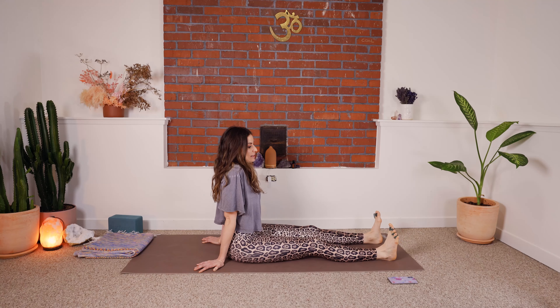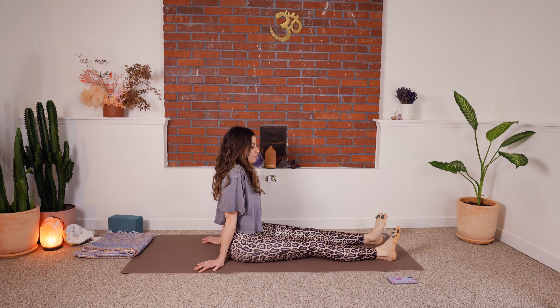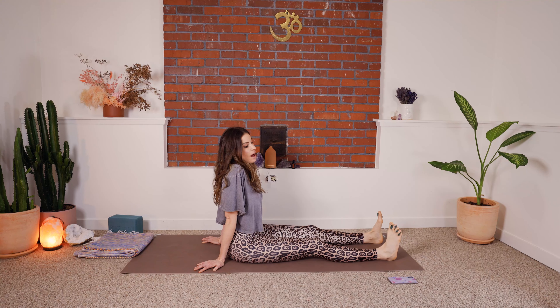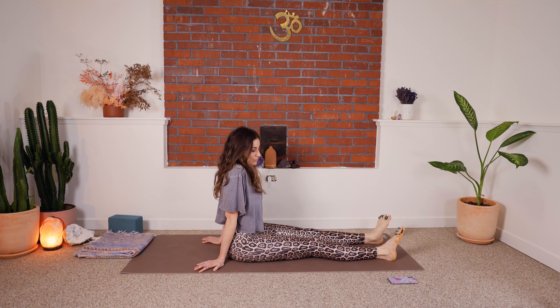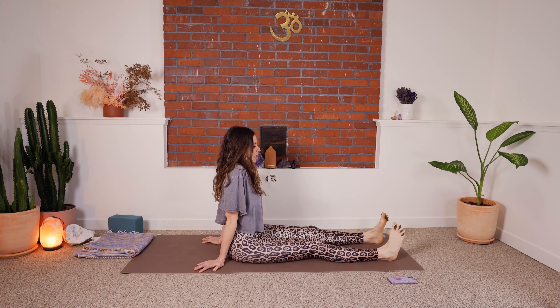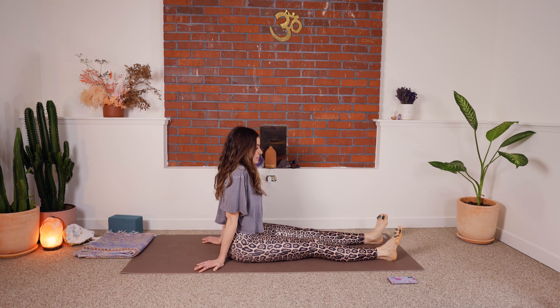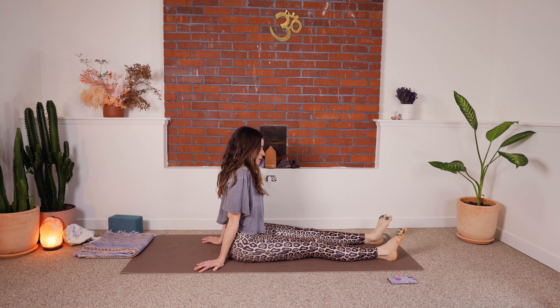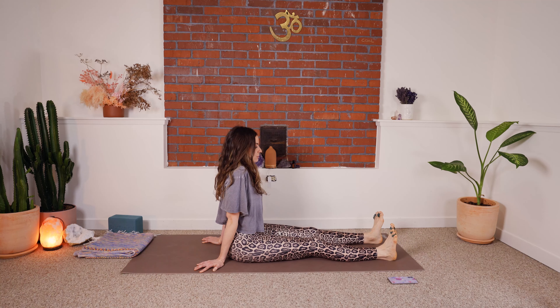Make sure that you're not pushing into any areas that are painful — let this kind of mobility come to you over time. The legs are going to move around and that's all good; as this mobility becomes available to you, you can move the legs a little less. What matters most right now is that you're here and you're doing this, working on improving something you want to improve.